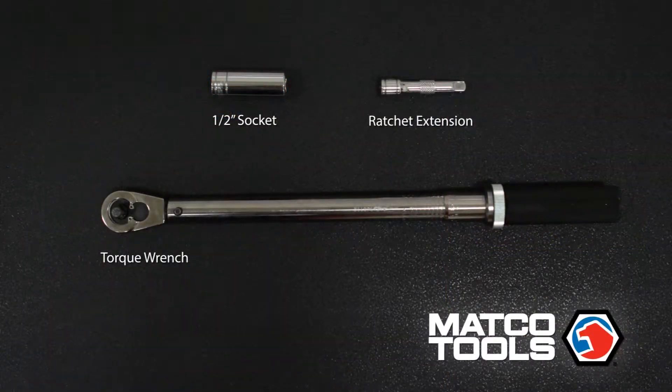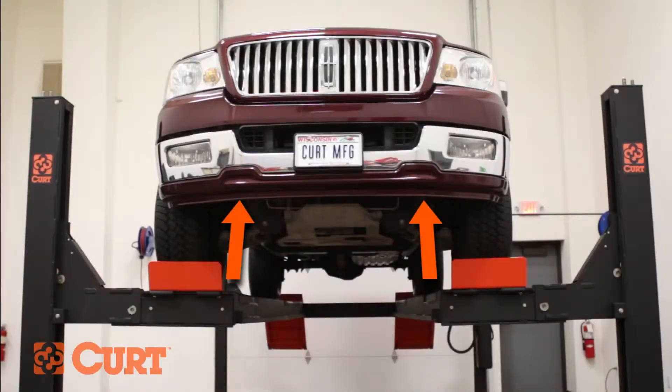These are the tools necessary for the install. Start by removing the tow hooks located here.